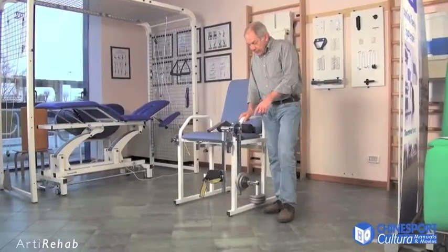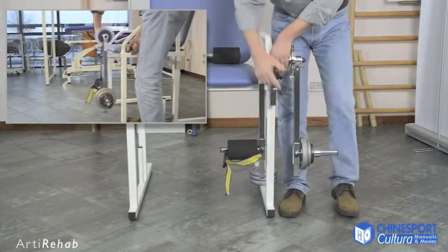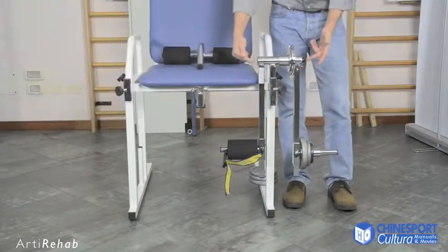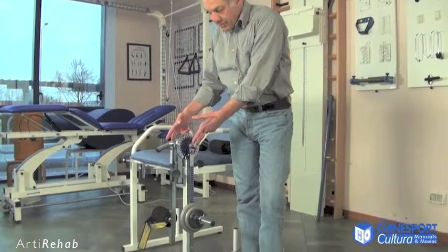The moveable arm can also be adjusted. It can be adjusted in both height and depth so that the rotation axis for the moveable arm can be aligned with the axis of rotation for the knee.